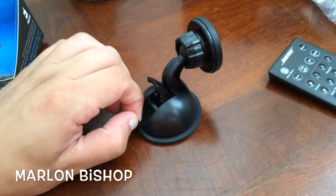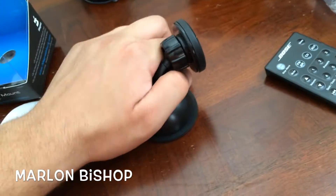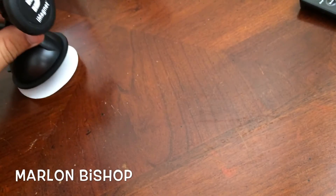To remove it, you gotta make an airspace. It's really tight.